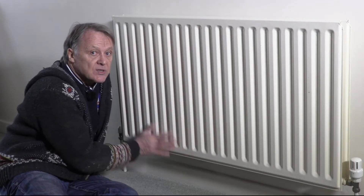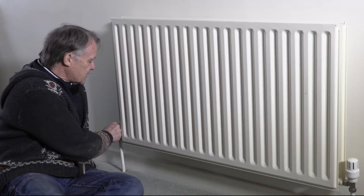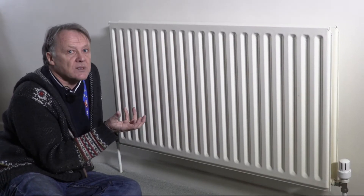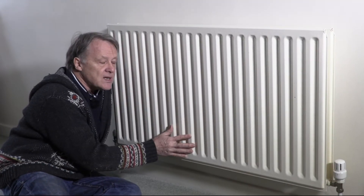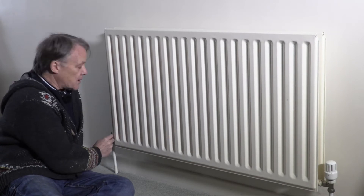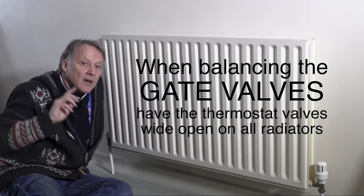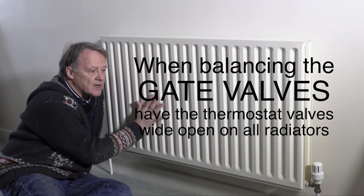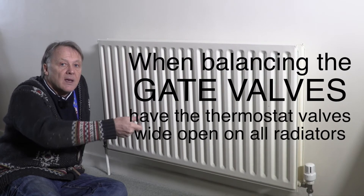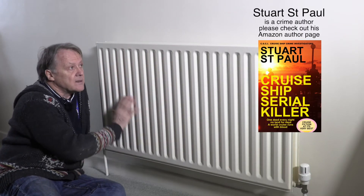Now for the radiators. If a radiator's not getting hot, there are two valves — one at each end. The one you normally use controls flow; the one at the other end is there to balance the system. Like two cuckoos in a nest, one radiator can be greedy with the hot water while another gets very little. You can nip down the valve on the greedy radiator and open the one on the cooler radiator to rebalance the water flow.